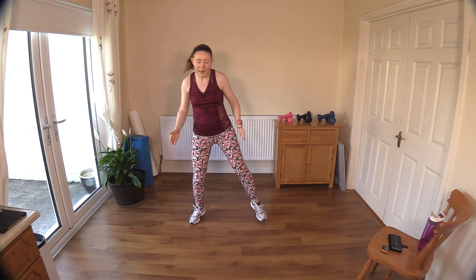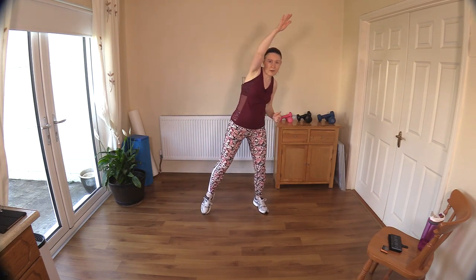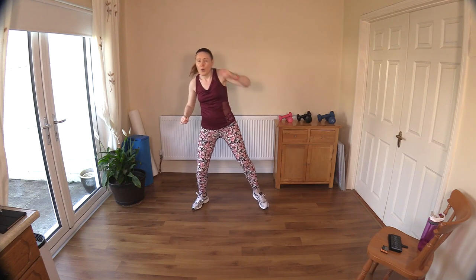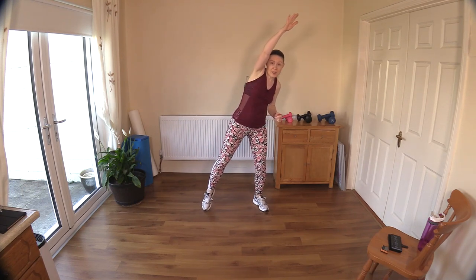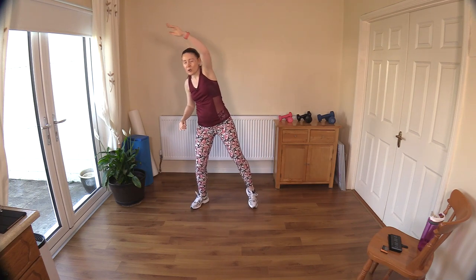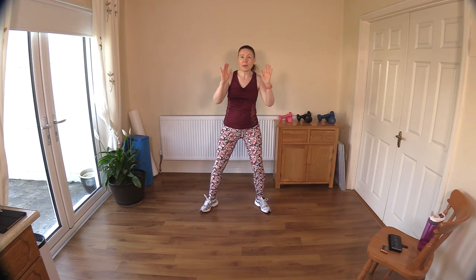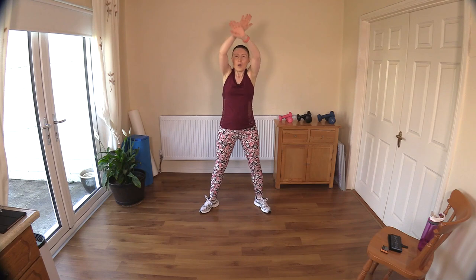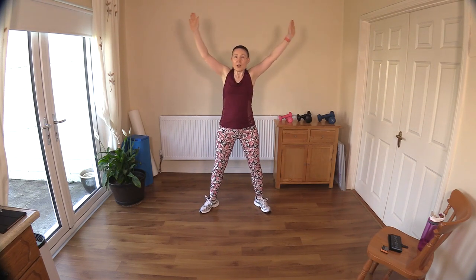That's it — four to go, and three, and two. Let's do our torso reaches now — open the legs hip distance and reach across, reach. Good, reach across each side of the room. You should be feeling warm now. Now keep the legs open wide, two and one — let's do a little mini squat and circle. Squat and circle, good — little circles out in front.